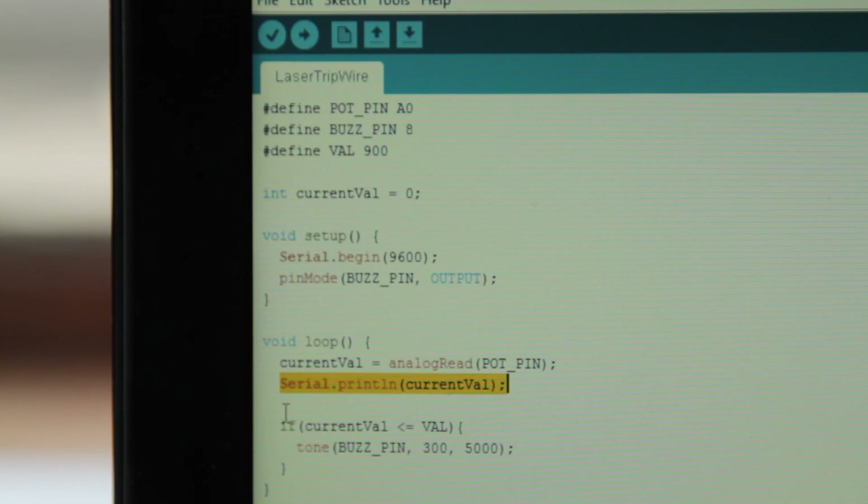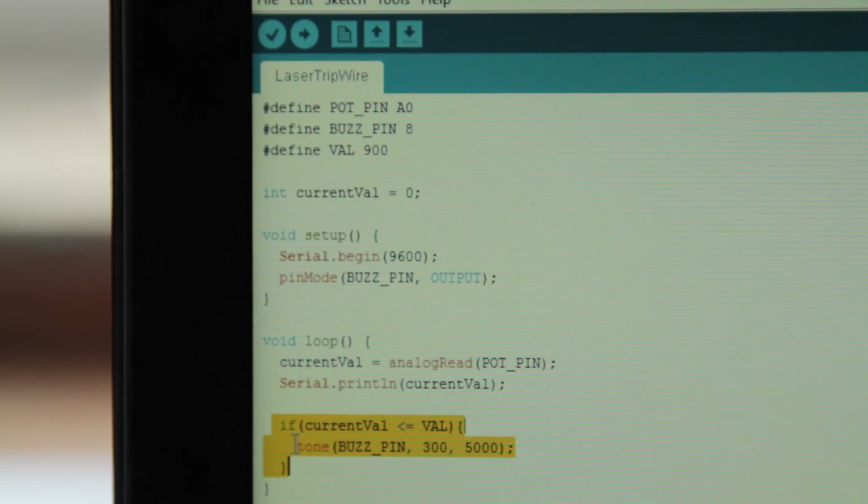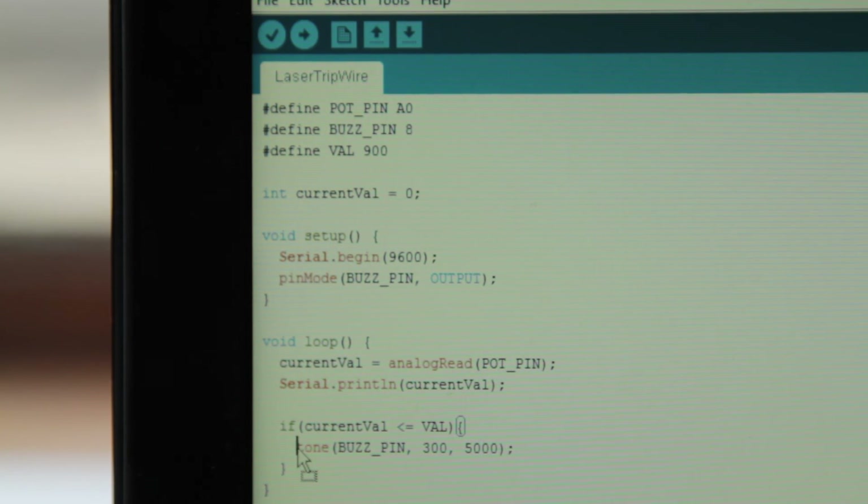We print that value to the screen for debugging purposes. After that, we have an if statement where we compare the current value to our set value. If the current value is less than our set value, we will pass a tone or sound to our buzzer — in other words, we'll buzz the buzzer. This uses a function called tone. The first parameter is the pin the buzzer is connected to, so we pass our buzzer pin. The next parameter is the frequency, which we set to 300. Finally, we have the duration, which we set to 5,000 milliseconds — in other words, 5 seconds.